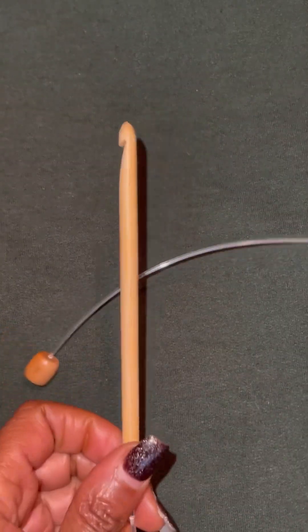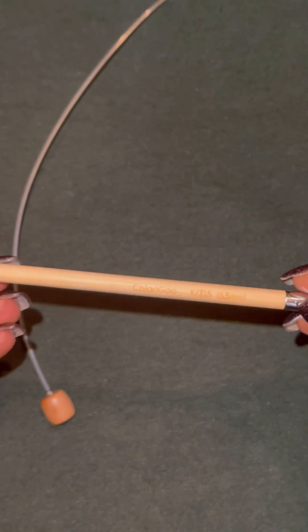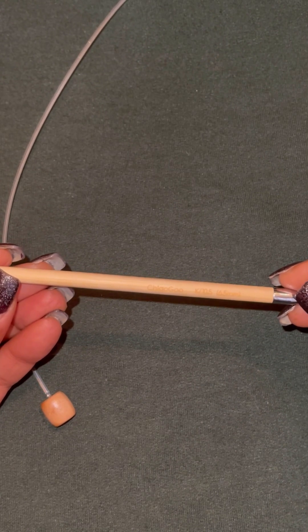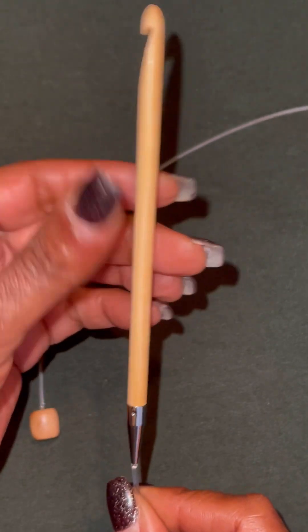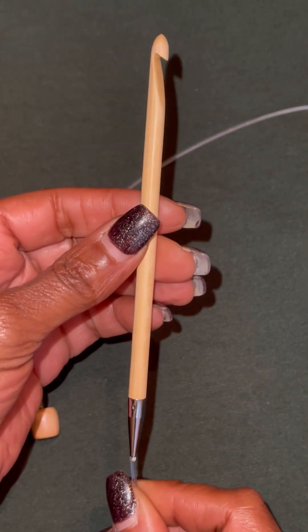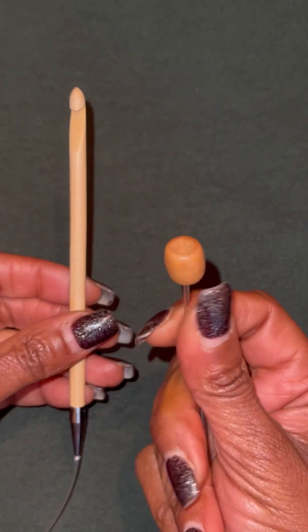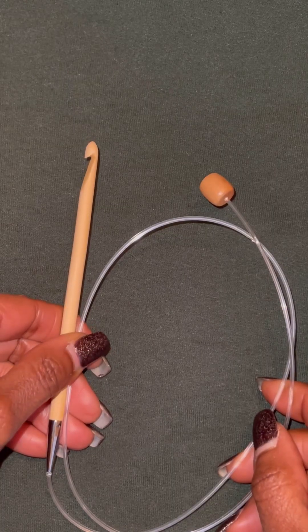On to the next one — this is the Chiaogu. This is heaven in your hand. It is a 6.5, this is a K that you're looking at, and it swivels. Look at the rotation on that hook — very, very nice. Beautiful wood stopper on the end and a 32-inch cord. I love this one.